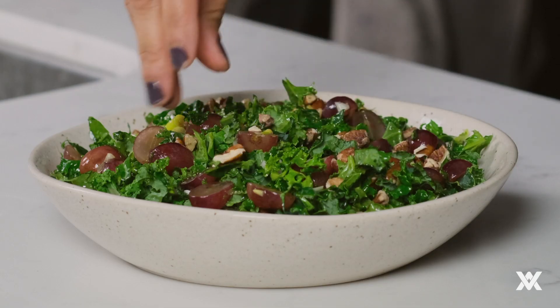Today I'm going to be showing you how to make a kale, grape, and pecan salad. This is a great salad to make if you're having friends over and you're having a party, or just to make simply on a day that you stay home. This is a very easy salad to make — it only takes seven ingredients and you probably have at least a couple of these at home.